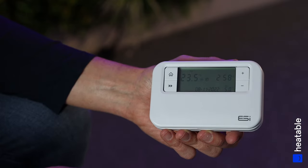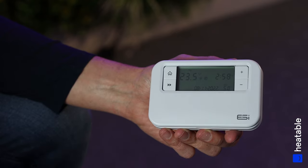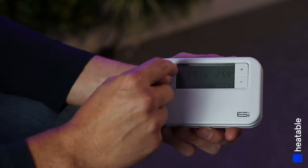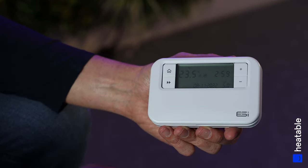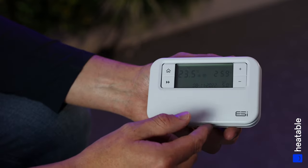This video gives a quick introduction to the ESI wireless programmable room thermostat. This is the controller with the cover down — you have some quick access buttons here, but if you want to adjust the programs and control the unit itself, you need to lift up the cover.